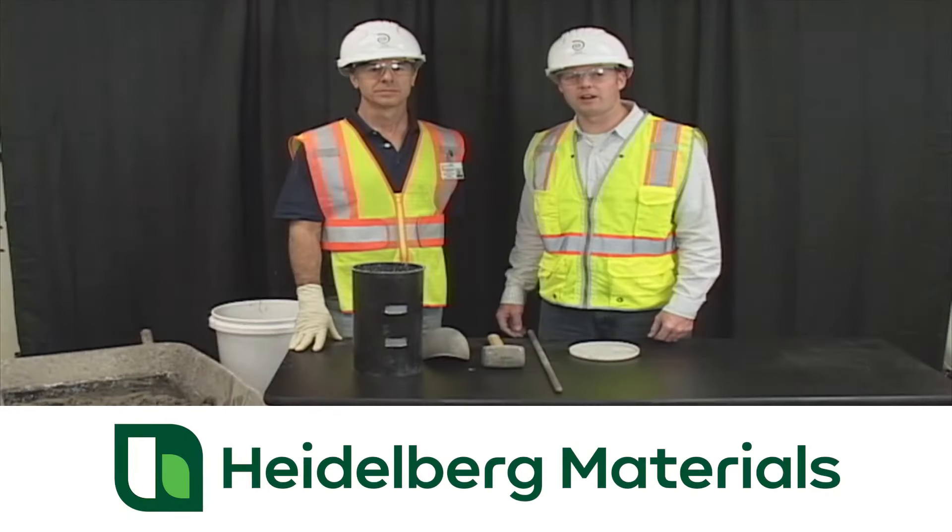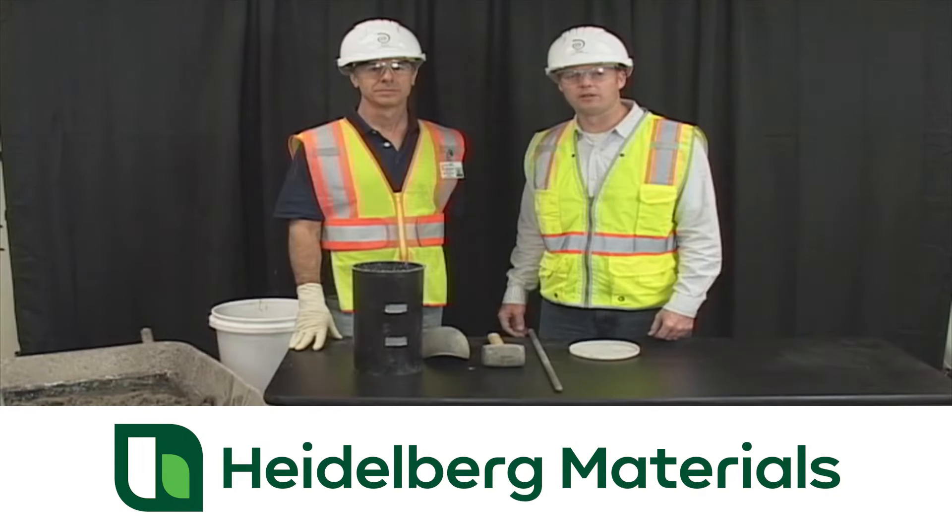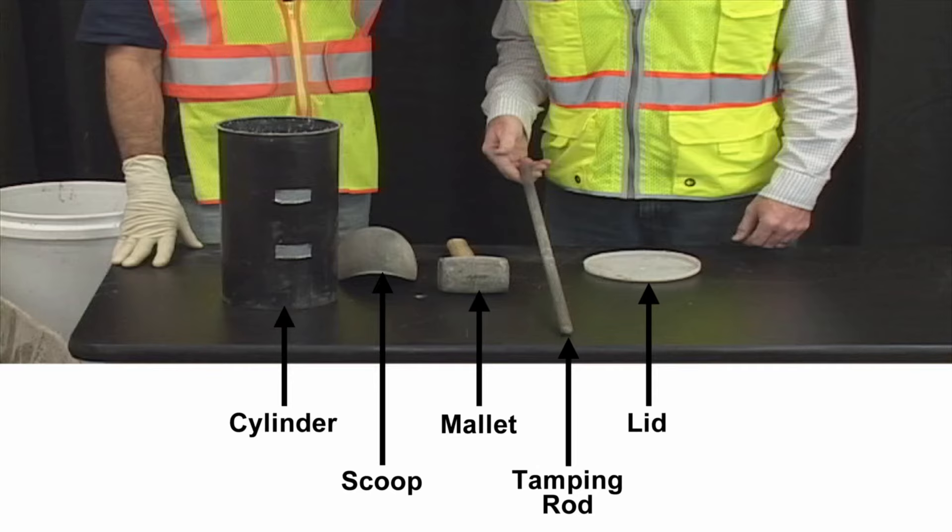Today we'd like to demonstrate how to make a concrete test cylinder according to ASTM C31. The tools required for this test are a cylinder mold, a scoop, a mallet, a 5/8 inch diameter tamping rod with hemispherical ends, and a lid.